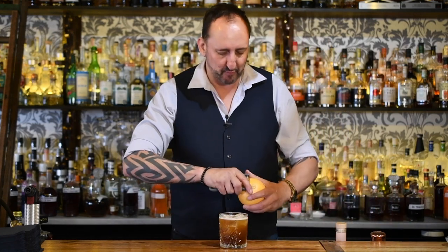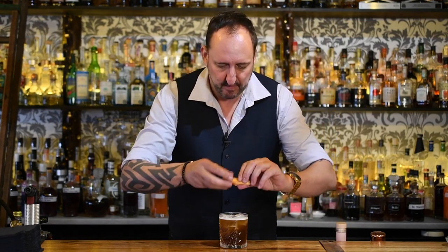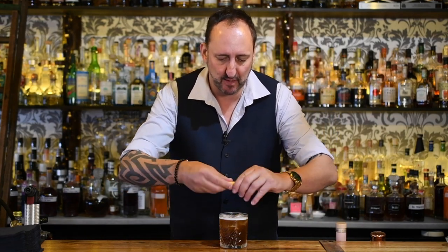For the garnish it's just a grapefruit twist. Really want to spritz those oils over the top of that cocktail.